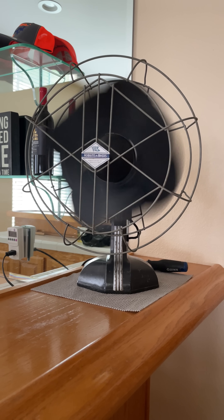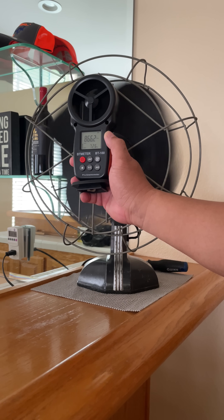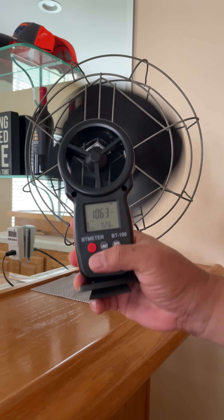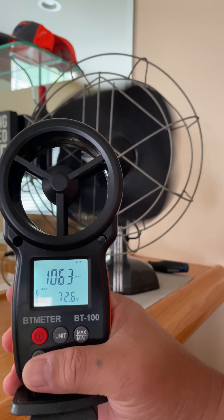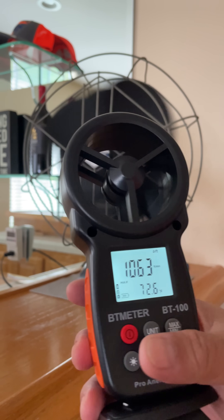What we have here is my Robinson Myers 12 inch double diamond running on medium speed. We'll take an airflow reading from it and it puts out 1063 feet per minute of airflow delivery, which is pretty impressive.